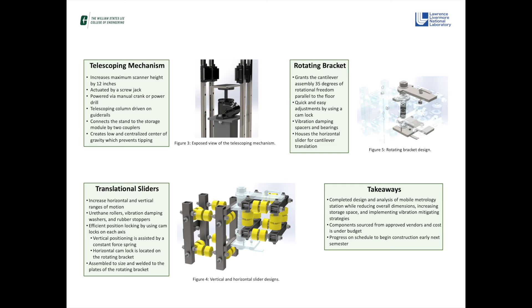The scanner stand is outfitted with numerous features that reduce the vibration imparted to the scanner, including urethane rollers, vibration damping spacers, washers, and bearings in between moving components. Additional features were incorporated to improve the functionality and ease of operation of the stand, including a telescoping mechanism to grant an additional 12 inches of attainable scanner height, simplified position locking mechanisms, a rotational degree of freedom in the scanner positioning, and vertical lift assistance.